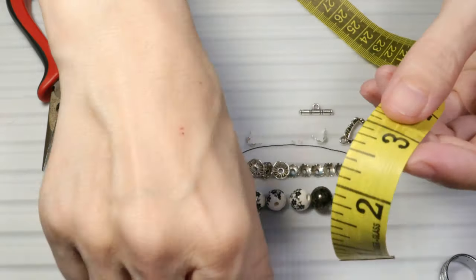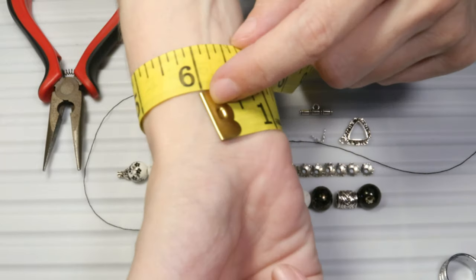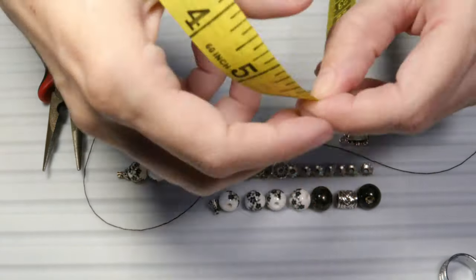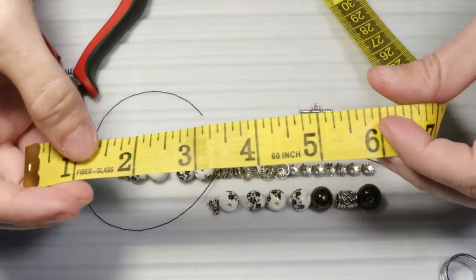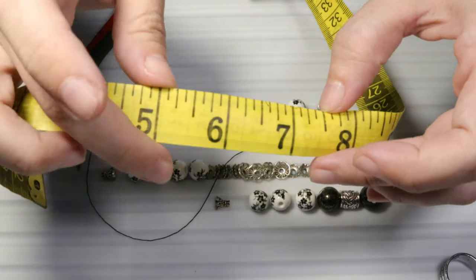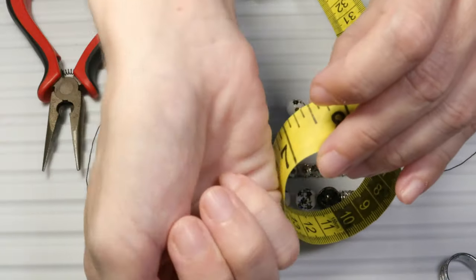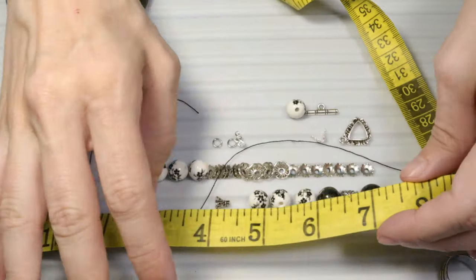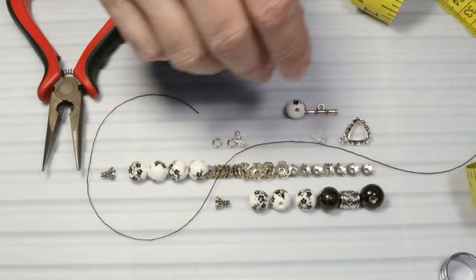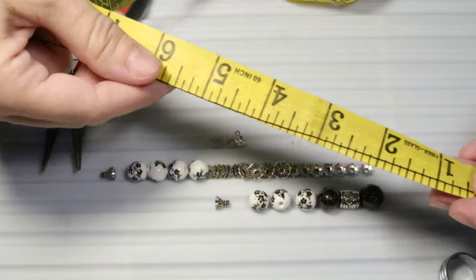The first step is to measure the length of the bracelet. I will put the measuring tape around my wrist to see how long the bracelet should be. As you can see it's 6 inches long, about 16 centimeters. If you make a bracelet for men, you can add one more inch or one inch and a half. It's always useful to measure the wrist so that the dimensions are as precise as possible. So let's begin with the thread.